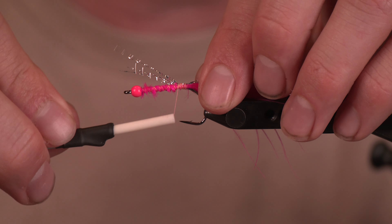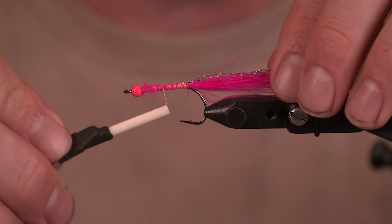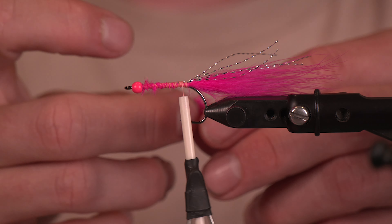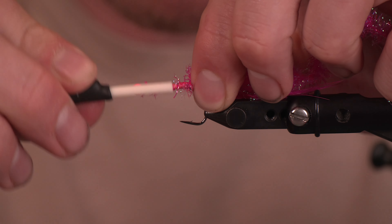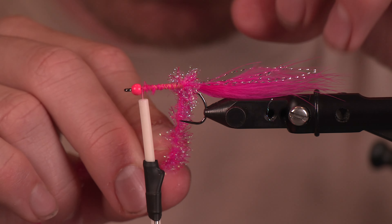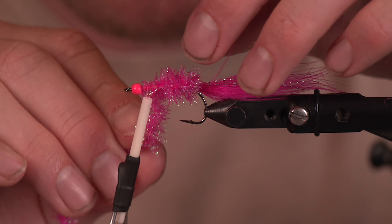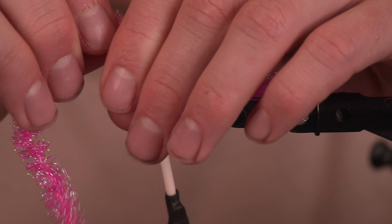We only have a few more elements. This is the medium crystal chenille — it's a nice little chenille with some stiffer fibers in it, so it'll really hold this profile. It's got some great color — this is the fuchsia, and it blends really well with the two different pinks we've already implemented. We're going to go touching wraps, or as close to touching wraps as we can, keeping those fibers facing back as much as possible.